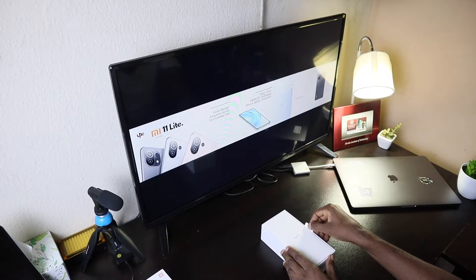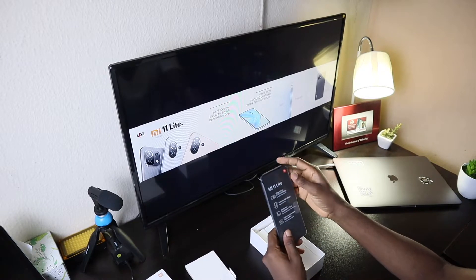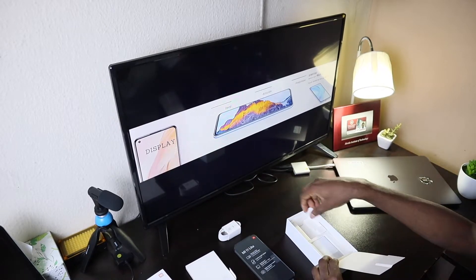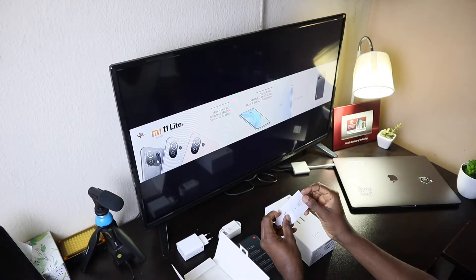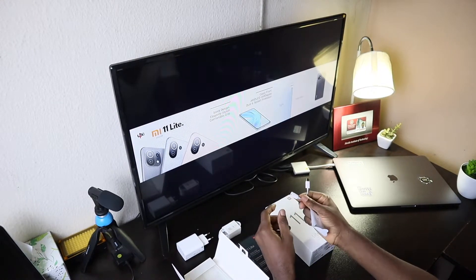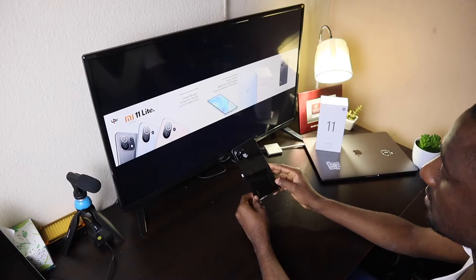In the box, it comes with a manual, the phone, a USB-C charging cable, power brick, SIM removal tool, user guide, USB-C to headphone jack adapter, and a TPU clear case. Now, box aside, let's see the phone.